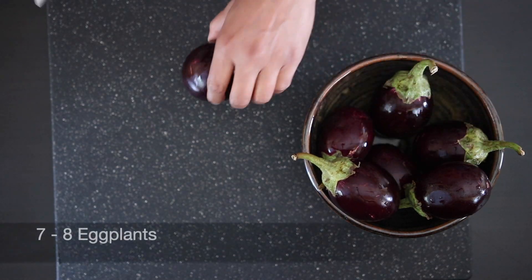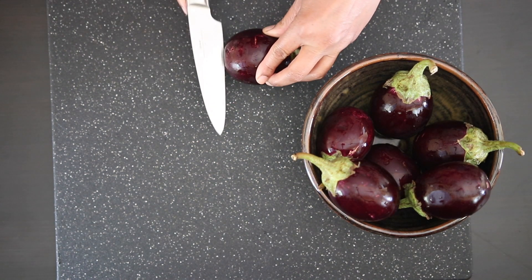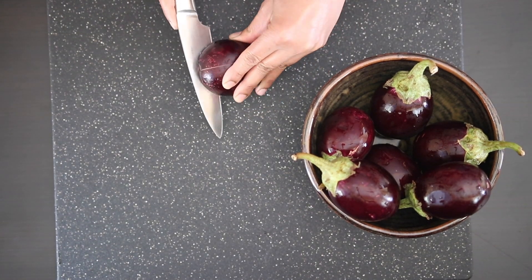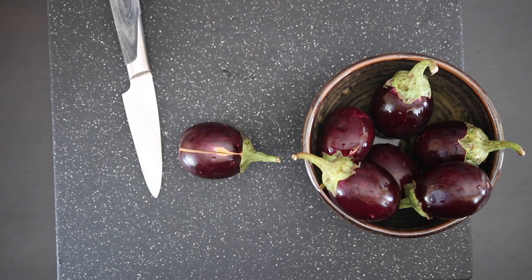I'm going to start with seven to eight small eggplants. For this recipe, it's ideal to find this kind of eggplant. Prepare these by cutting them in quarters about three-fourths of the way, making sure they are still intact at the top.